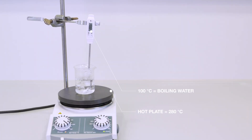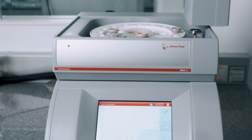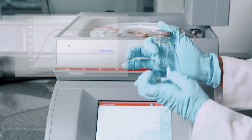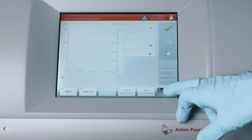If we leave the container open, the temperature will never rise above boiling point. To get the temperature up really high, we need to seal the container. And that drives up the pressure, just like a pressure cooker.